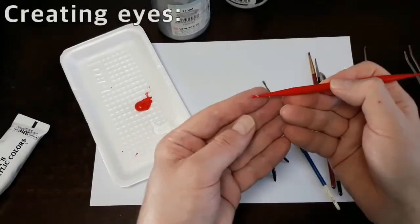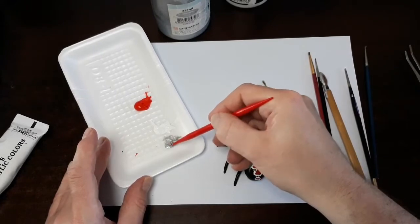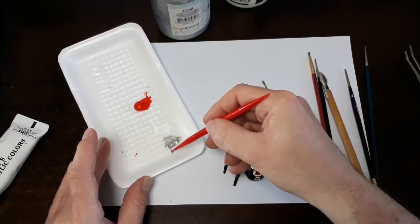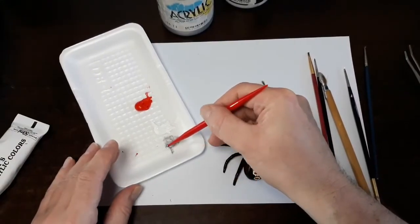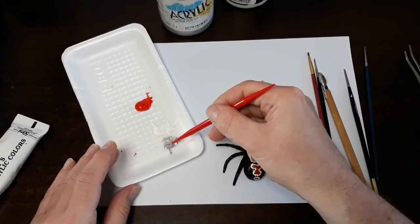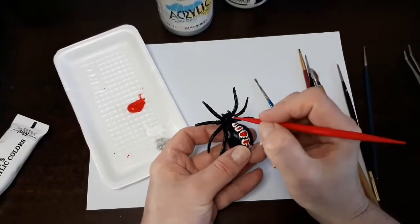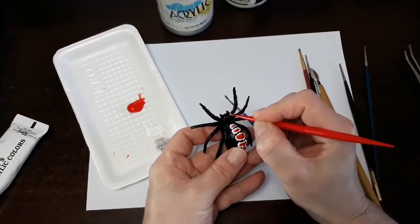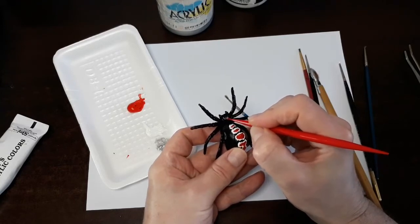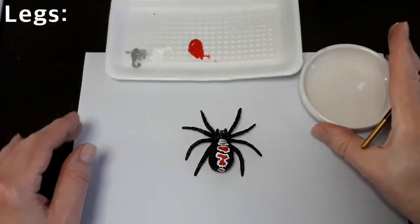To create the eyes, I'm going to be using our very fine tool and dipping it into our silver — this is a 995 acrylic alpha silver. We're going to be loading up our tool with enough paint so we can just touch the edges to make the eyes. That really stands out.